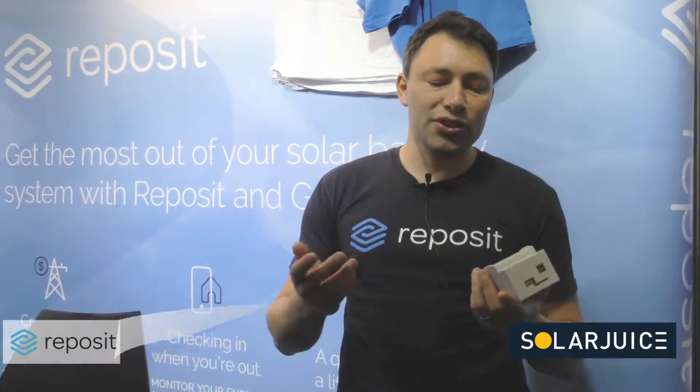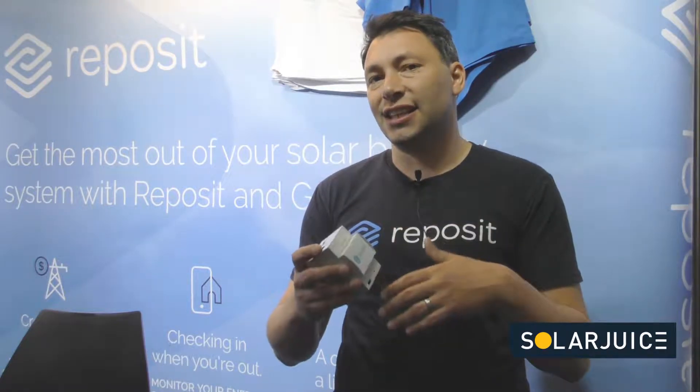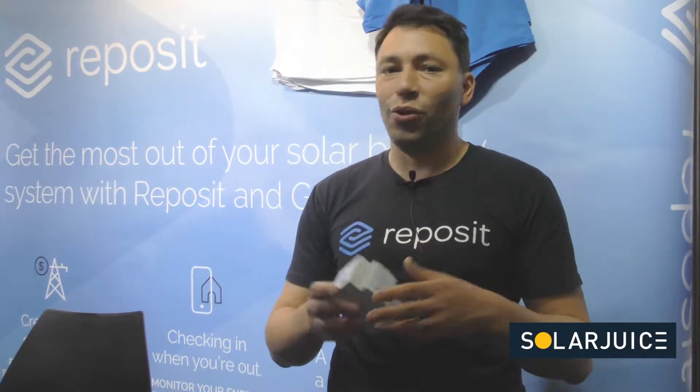It helps you sell more and helps your customers be happier with you. Reposit works to lower your electricity costs by being clever. Batteries are very good at charging and discharging or doing nothing, but not very good at deciding when to charge and when to discharge and how hard. What Reposit does is it looks at electricity consumption, solar generation, opportunities in the wider electricity market including wholesale, network frequency control and voltage, and it makes decisions as to when to charge and when to discharge the battery for financial value.